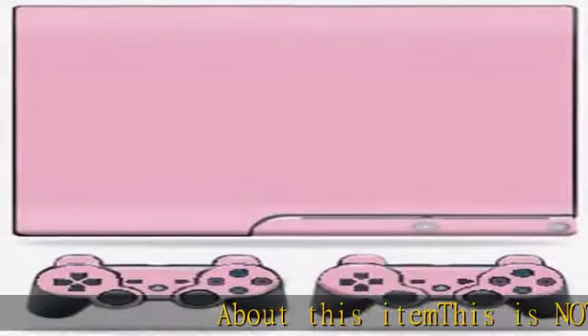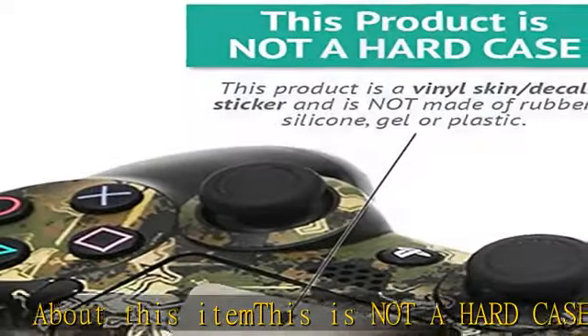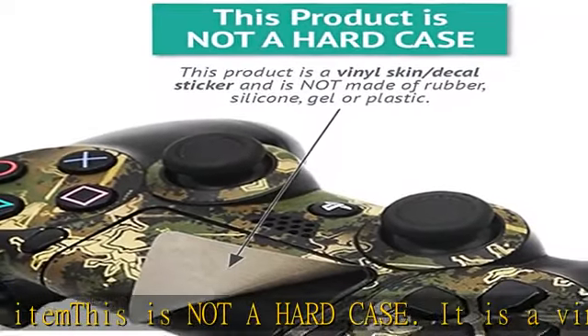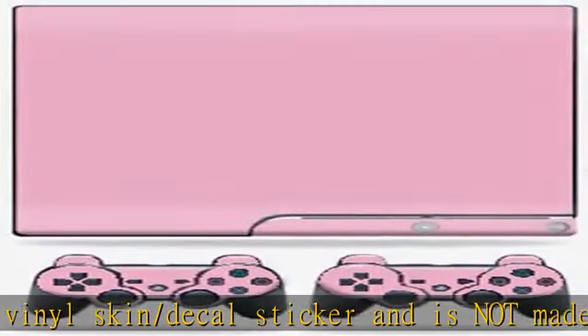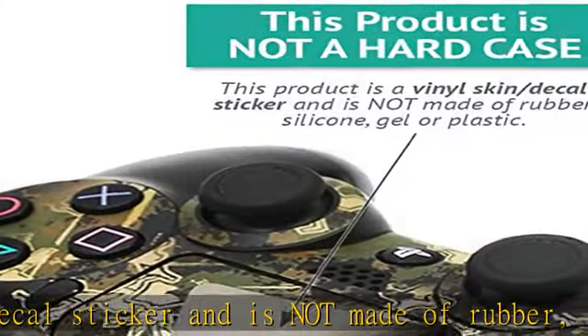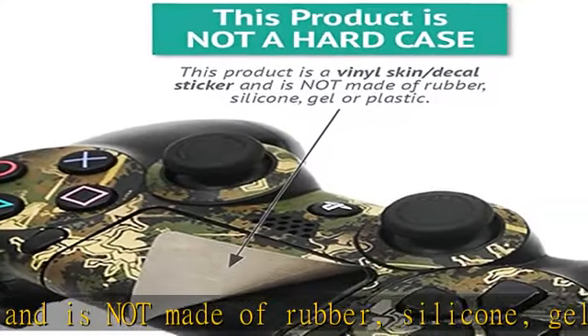About this item: this is not a hard case. It is a vinyl skin, slash decal sticker, and is not made of rubber, silicone, gel, or plastic. Durable laminate protects from scratching, fading, and peeling — will not scratch, fade, or peel. No sticky mess. Proudly made in the USA. We use only 3M automotive grade vinyl, the industry's most trusted brand.